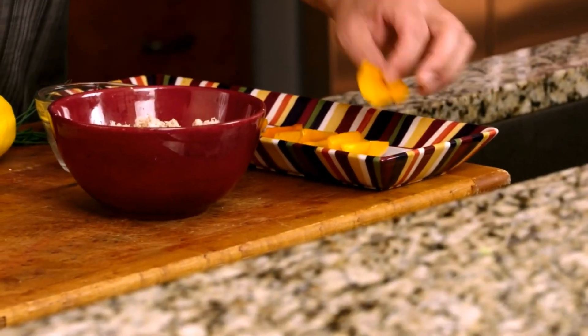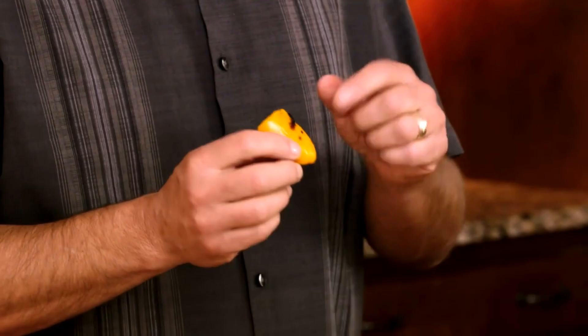First thing we've done is we've taken some mini peppers — those are the little peppers that you can get in a big bag in the grocery store. We cut them in half, we seeded them, and then we just grilled them slightly on the grill just to get some grill marks. You don't want to cook them too long, but you want to soften them up a little bit.